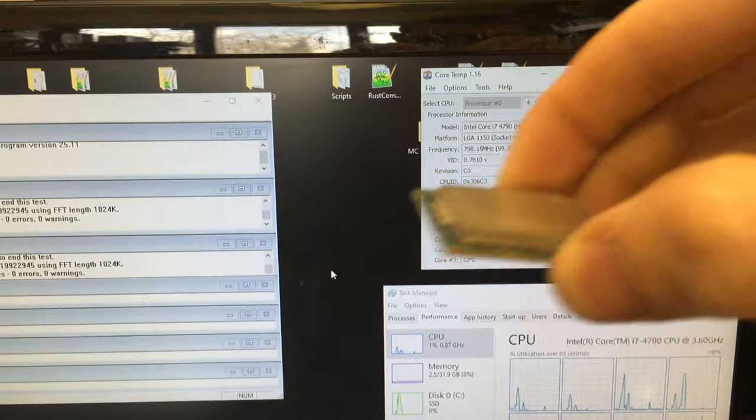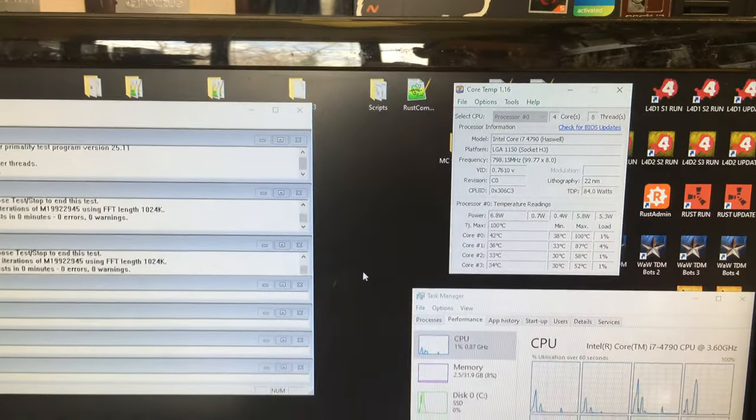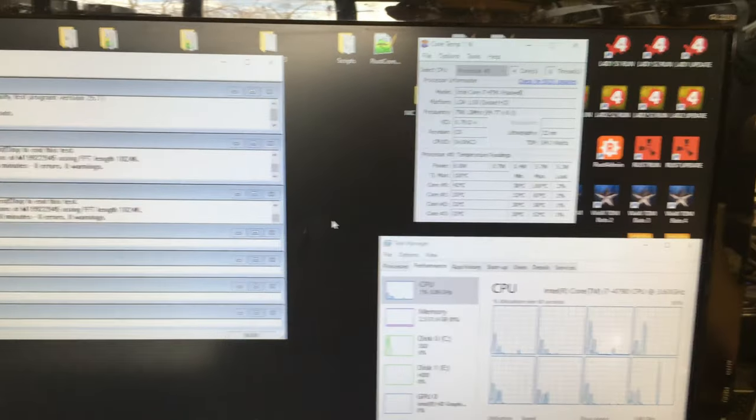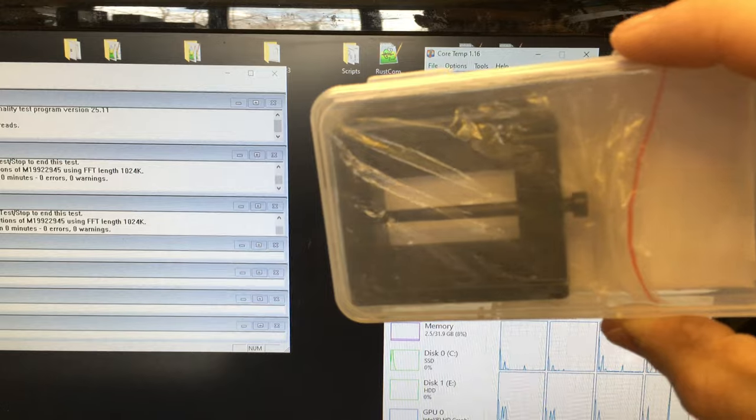The IHS is not properly connected to the actual CPU die, so what we're going to have to do is de-lid it using a de-lidding tool and reapply thermal compound underneath. I've got a de-lid tool here that I've purchased.